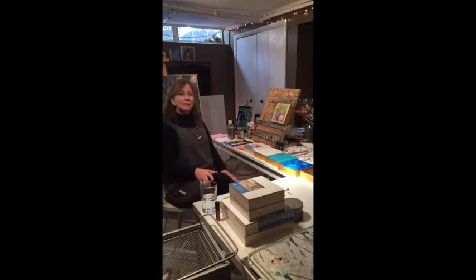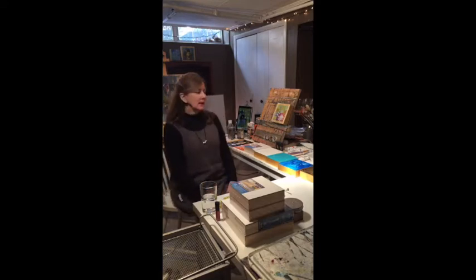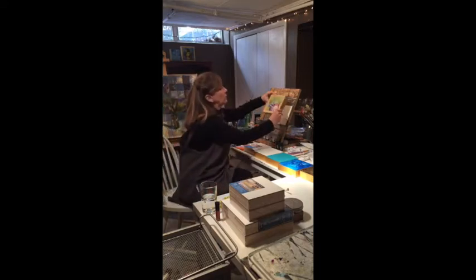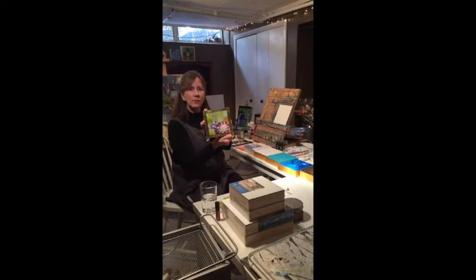Hi, welcome to my painting demonstration. My name is Kim Smith and I paint in oils, and lately I've been having a lot of fun doing oil paintings on gold foil. Here's an example of one of my paintings — so much fun.